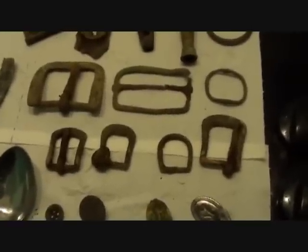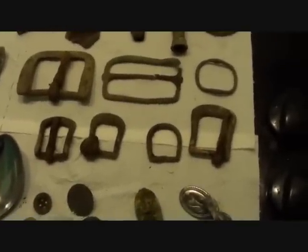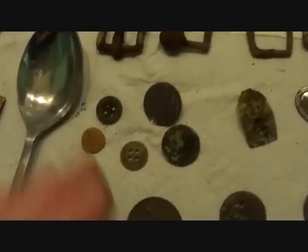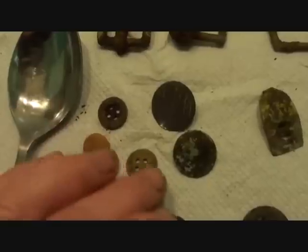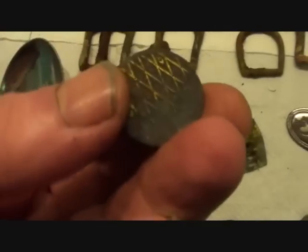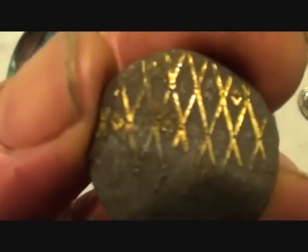Seven buckles! Do you hear that, Scott? Seven! I don't know why you can't ever find one — I'll get you one when you come over our end of the woods. Now buttons — nice tiny little buttons: an ordinary brass button, a little gilded button. And a clog hasp for clipping in the clasp, in good condition.